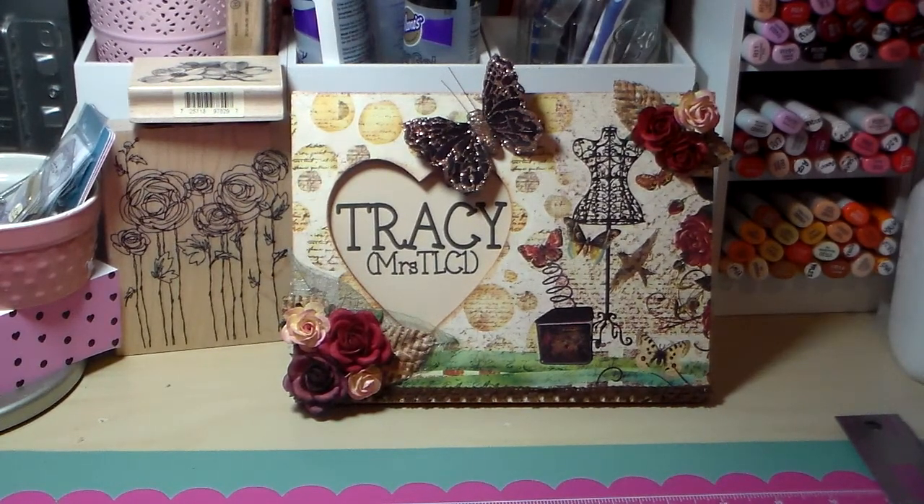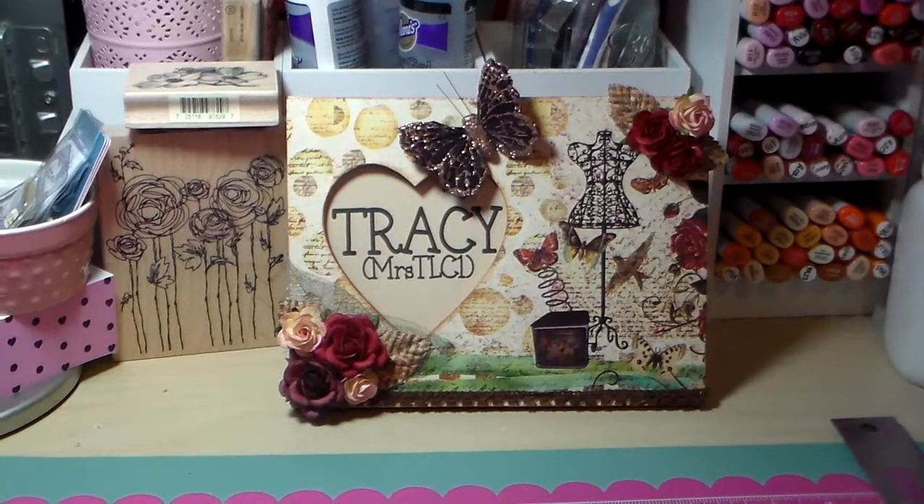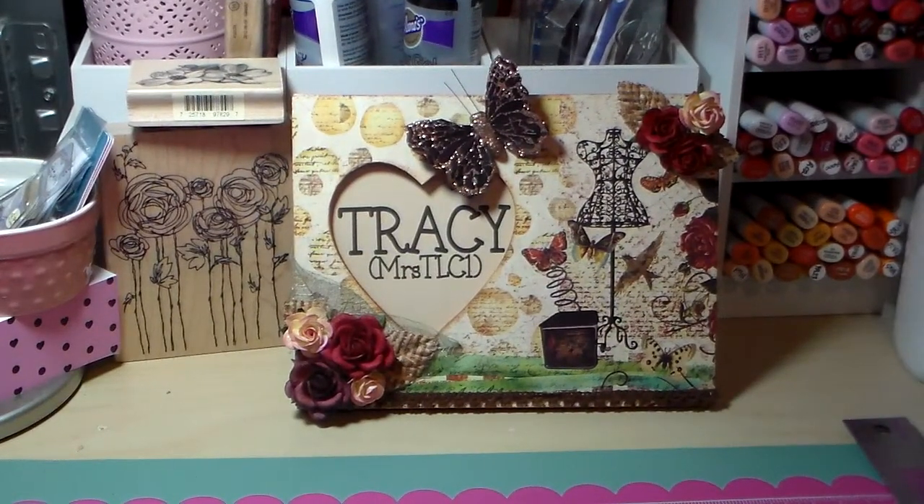The challenge is to make a spring theme card or tag and make a video response, and that gets you one entry into her giveaway. If you mail the card, it gives you two entries into her giveaway. Look below for the information, check out all the details yourself, and for now I'm going to show you my project.